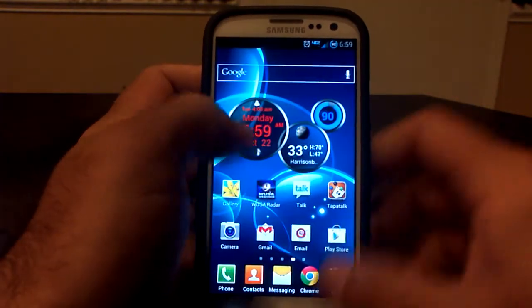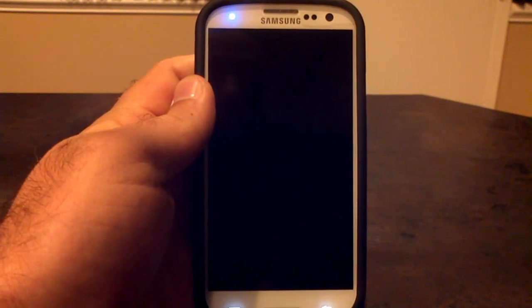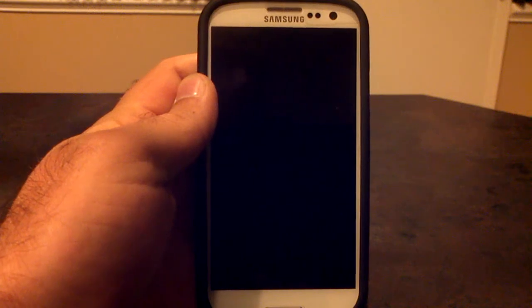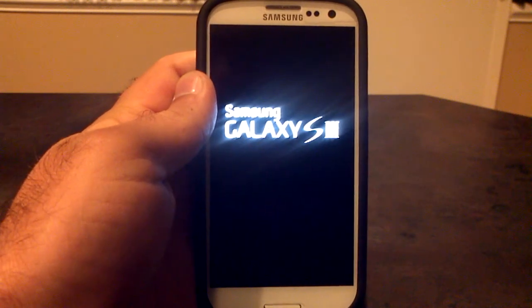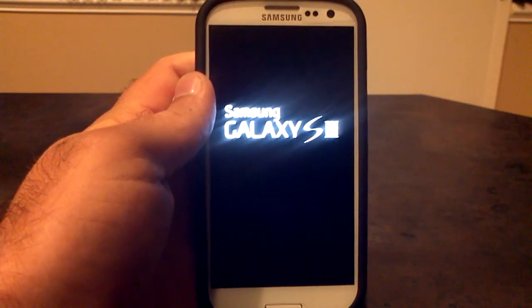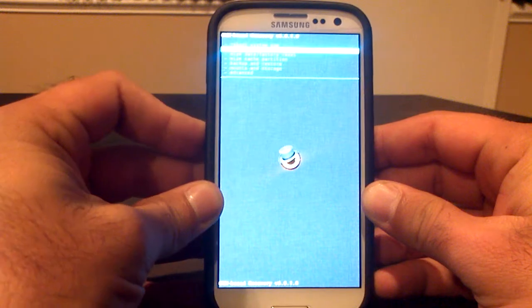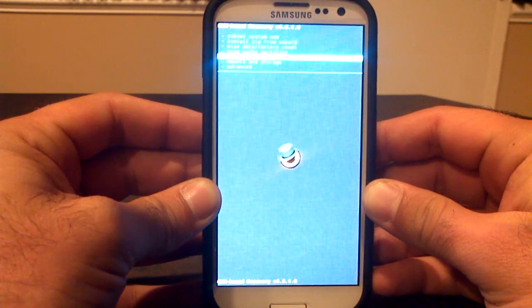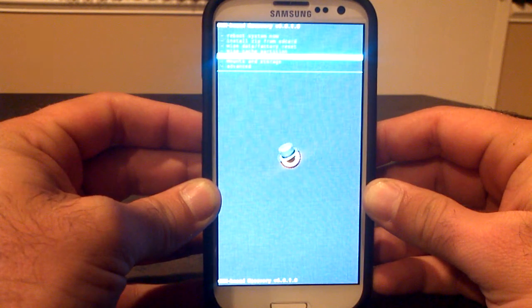Once you're into Recovery — I'm on Synergy Build number 77 — the process is pretty much the same throughout every device. You're going to need to get into ClockworkMod Recovery, wipe out your phone, put the new ROM on, install it, and reboot your phone. The main screen options are: Reboot System Now, Install Zip from SD Card, Wipe Data Factory Reset, Wipe Cache Partition, Backup and Restore, Mounts and Storage, and Advanced. That is the main screen of ClockworkMod Recovery.